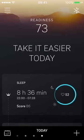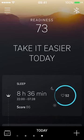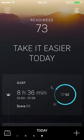The first thing you'll notice is a completely different interface with a new look. When you open the app after syncing your ring, it shows your readiness score at the top — mine is 73 — and then sleep down the bottom, showing eight and a half hours. The dashboard is very different from before.